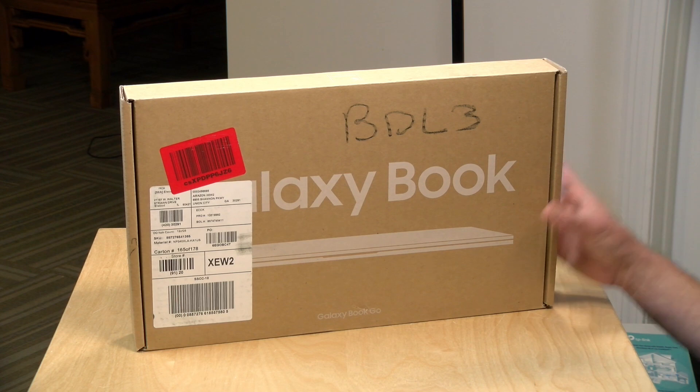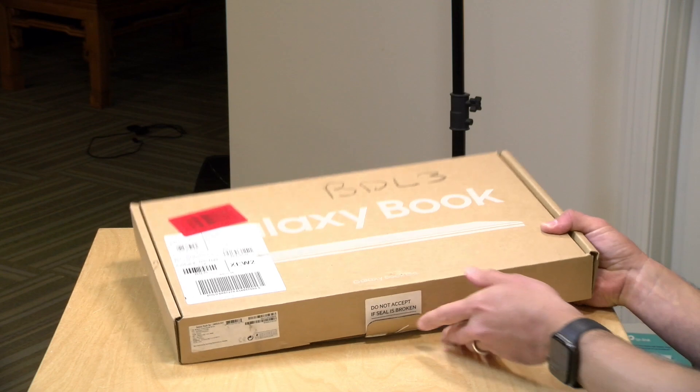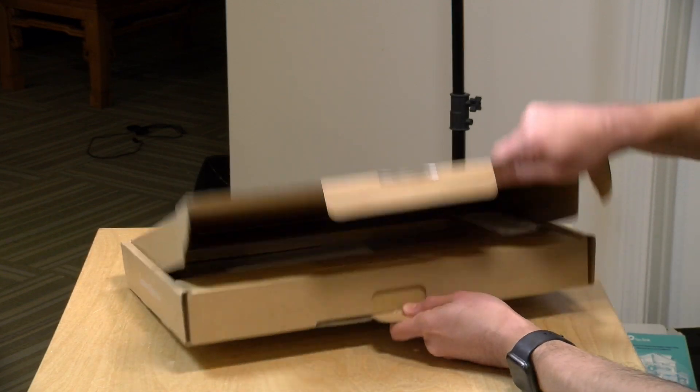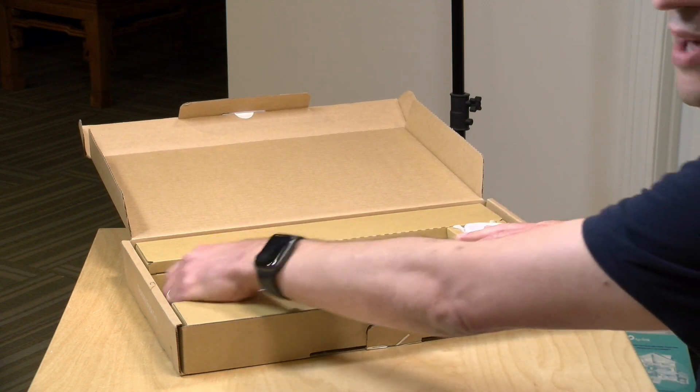They were very expensive and you didn't get the performance that you would expect out of a computer at that price point. This one is more affordable. It starts at $349, but unfortunately at the entry-level price point, you only get 4GB of RAM and 128GB of storage. That might cut it for a Chromebook, but not so much on a modern Windows laptop. They do have an 8GB configuration with more storage available — that might be the better way to go.